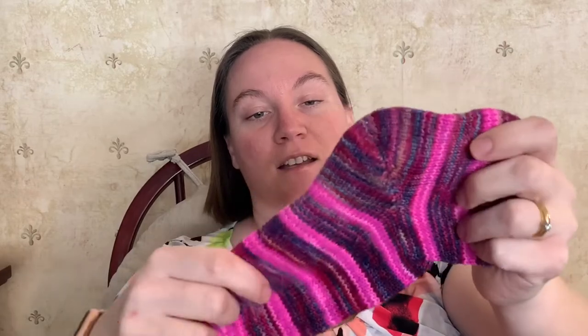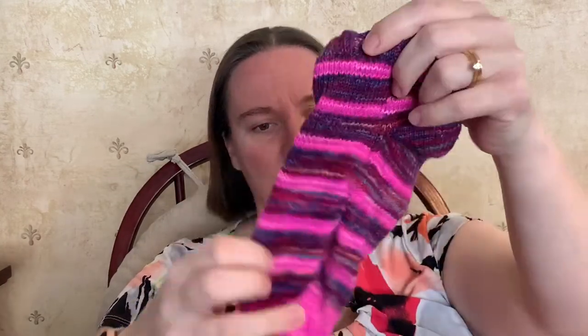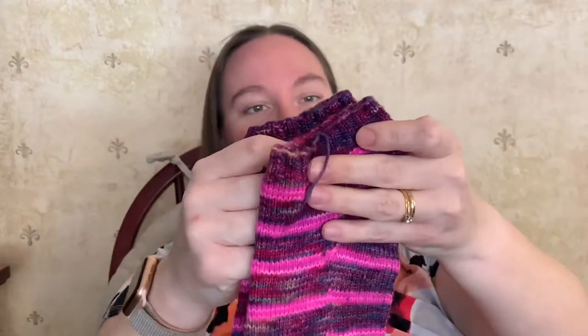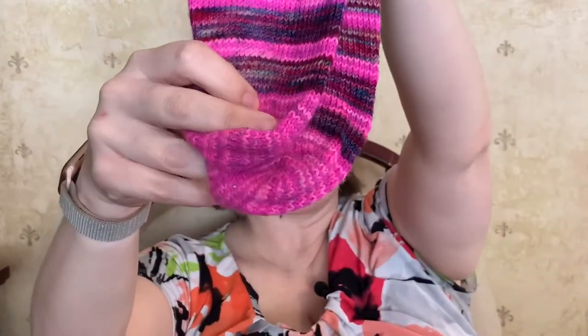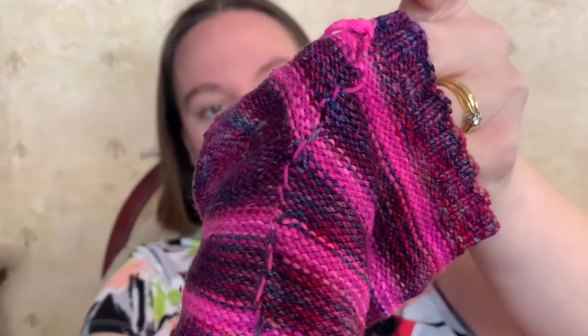I got carried away and made this sock a lot longer than I had intended. This is the second one I did, and this is the first one. So I did make the second one a bit shorter than the first. I wasn't thinking about the floats on the inside for either one of these socks — I was mostly focused on the heel.